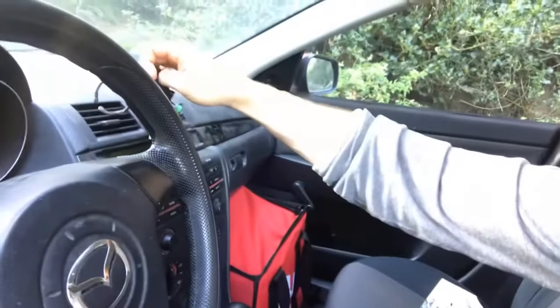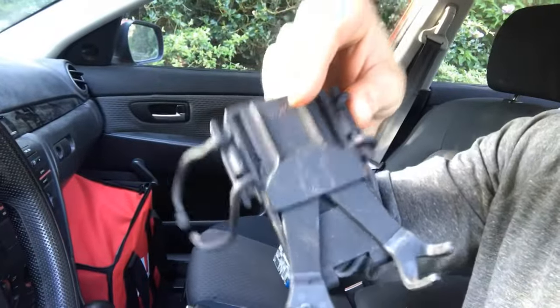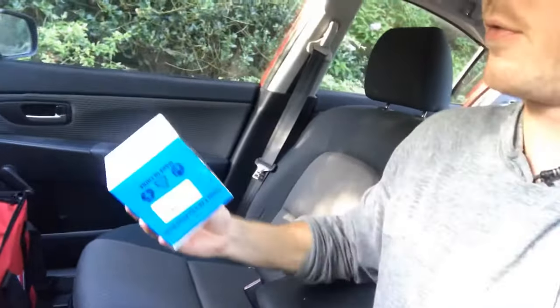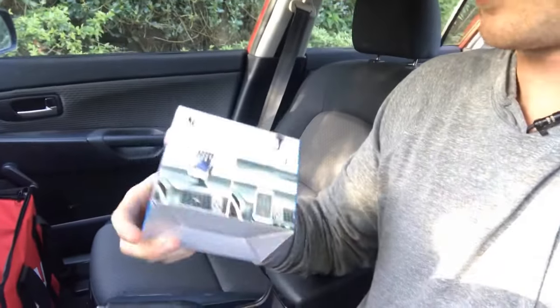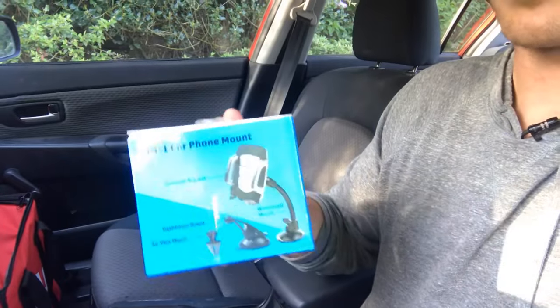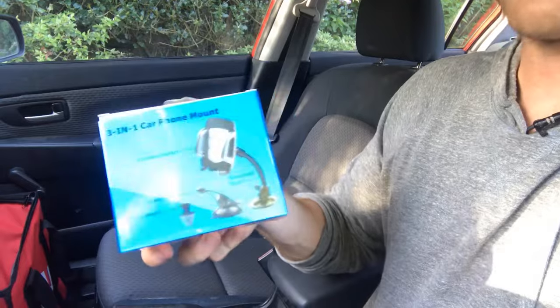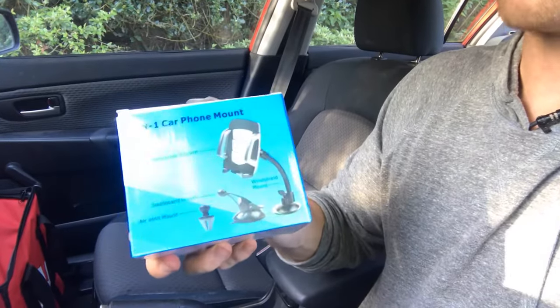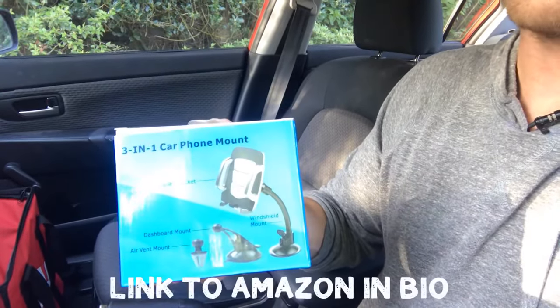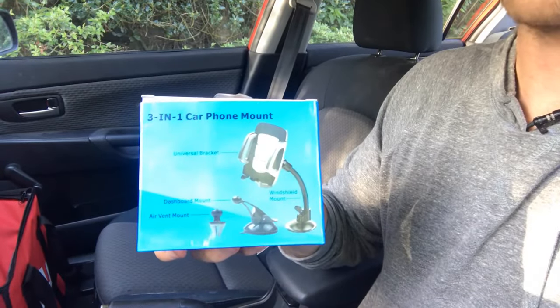I've been in need of a new phone mount for some time. This old one clipped right into the vent, and it did a decent job of holding my phone until the arms broke off. So I ordered this new Vansky three-in-one phone mount off Amazon, and it's going to let me test out the three most popular options for mounting your phone in a car: the air vent mount, the dash mount, and the windshield mount.